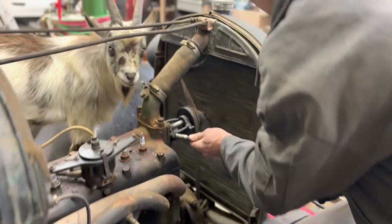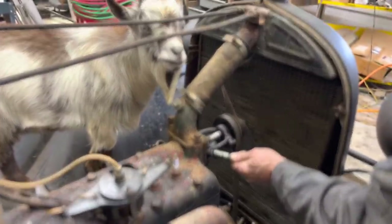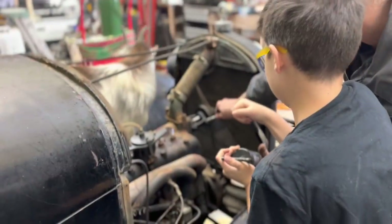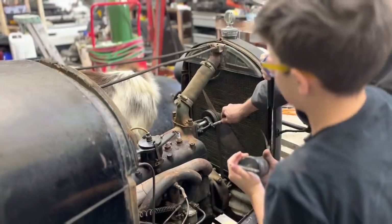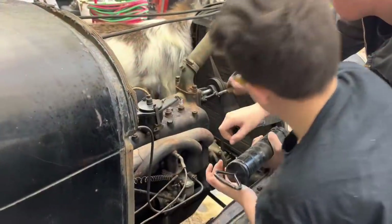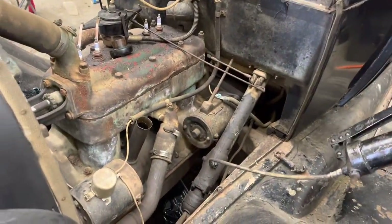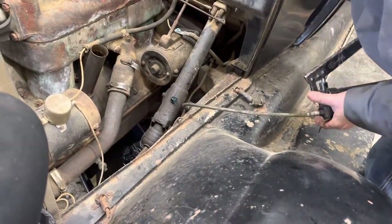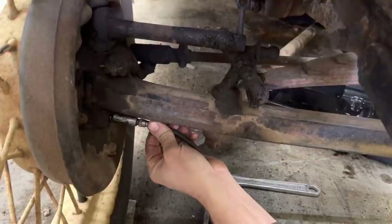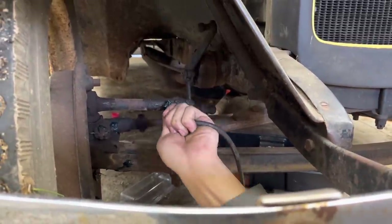Going ahead and greasing — this is the water pump bearing I'm greasing here. Something this old, you should see some grease start squirting out at some point. See it start pushing out right there? That's plenty. I don't think I've ever had a steering box that had a grease fitting — this thing has a grease fitting. That's like the shaft that comes out to steer it. I think this is called the kingpins. Somebody's fitting isn't taking grease as well as the other ones.